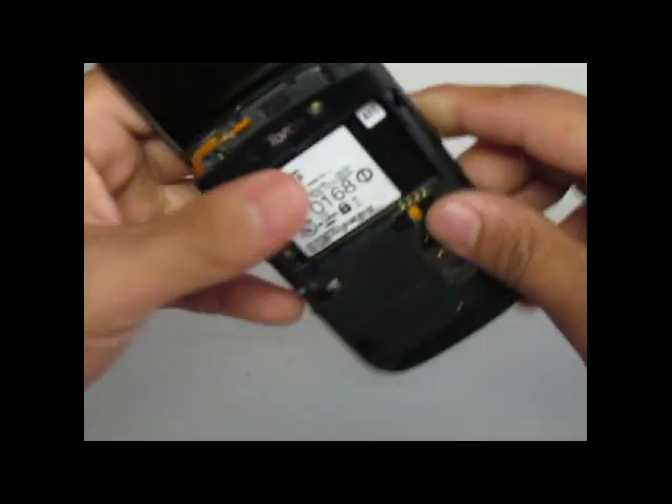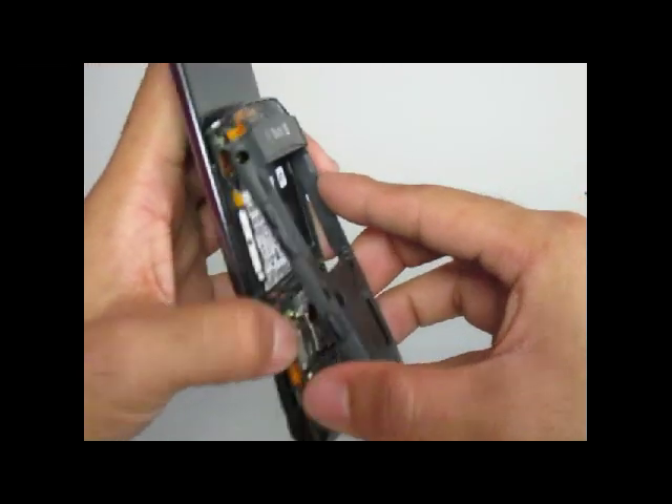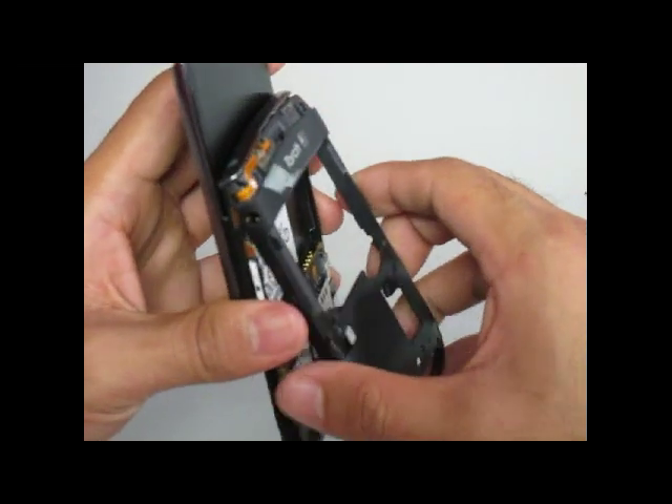After these two screws are removed, you will notice that another frame on the back housing will come right off. It is clipped into place, so you will need to use a little bit of force to pry it off.